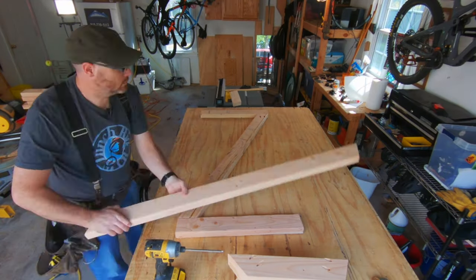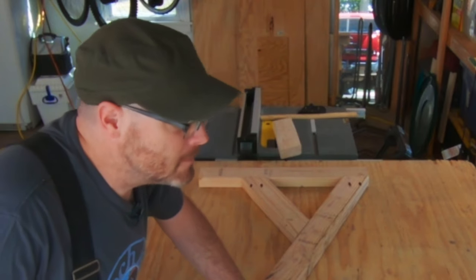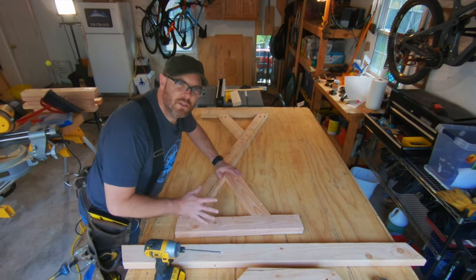The layout looks good and it's coming together very well. Now I'm going to use some screws and some glue to put it together — glue it and screw it — do both sides and then join those up together.